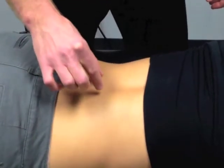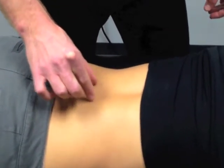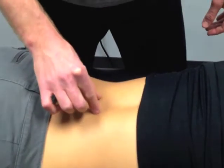Hi, this is Kyle from Evolution Sports Physiotherapy. We're going to review a basic activation exercise for multifidus today. The multifidus are deep stabilizing muscles inside of the spine. They run from segment to segment of the spine, trying to give it stability.